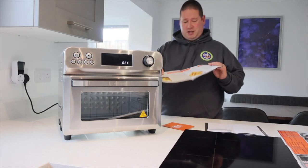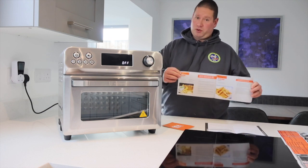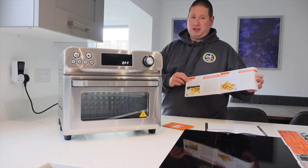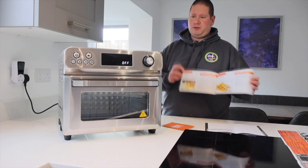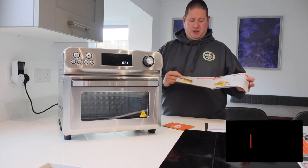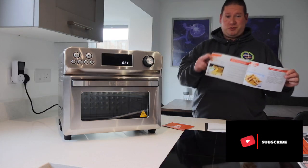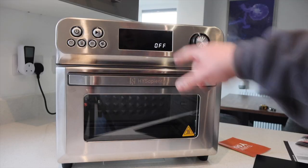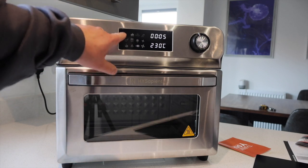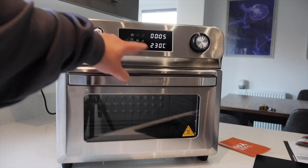I've just had a quick look through the recipe book, and I think they've nailed the UK market because one of the recipes is fish and chips from scratch — including battered fish, which I'm a sucker for. So I think when we do a demonstration or test of this, I'm going to jump straight to that recipe. It currently says 'Off' on the screen, so let's press the power button. We've got different settings flashing: toast, bake, fish, vegetables — loads of different presets on here.